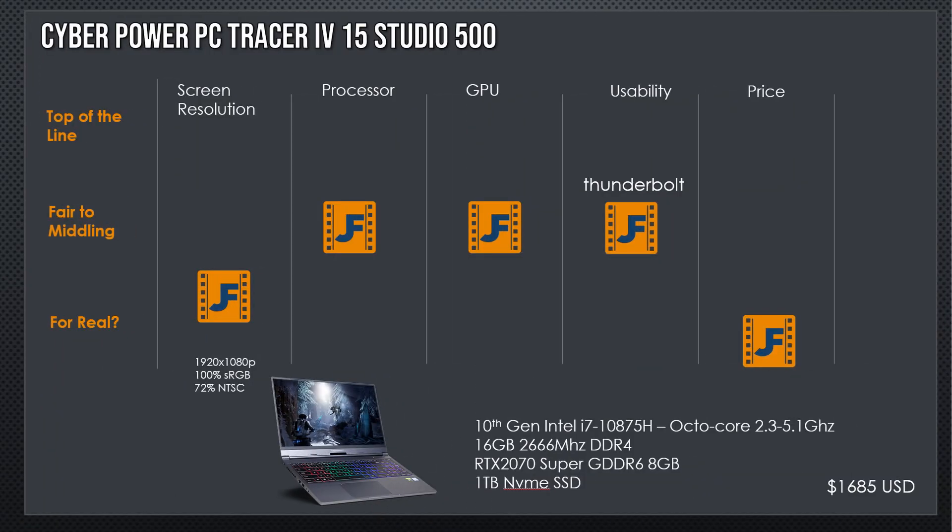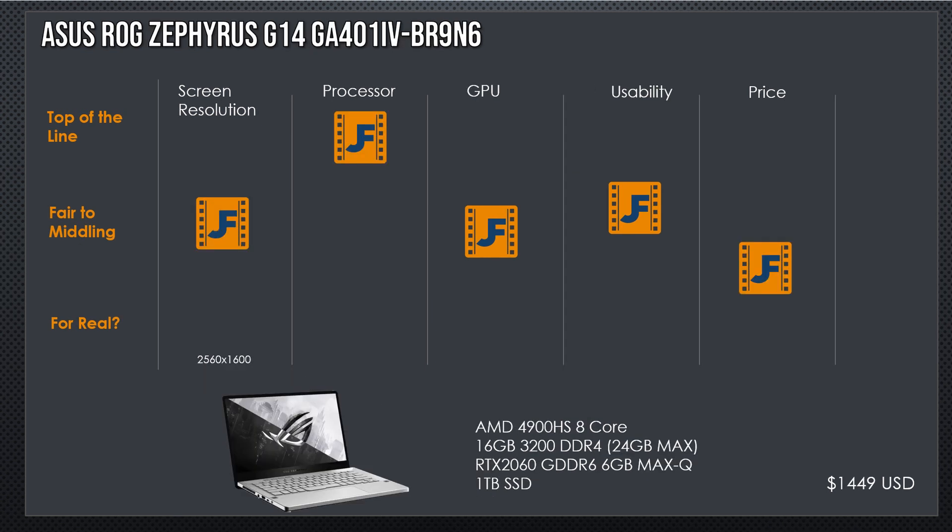Here's a pretty decent option: it's a 2070 Super with Thunderbolt, a 10875 with eight cores, 16GB of RAM, and a 1TB NVMe drive. The only thing that kills me is that monitor. So if you've got an external monitor to hook it up to — like viewer Hound Dog Mech, who has two giant TVs on the wall — if you're planning to run this with an external monitor, this would be your winner. Otherwise, we're going all the way back to the Asus G14 at the beginning with the 2560x1600 screen. That one is my winner of the episode.